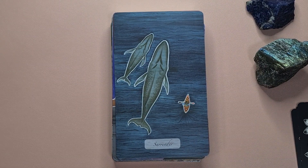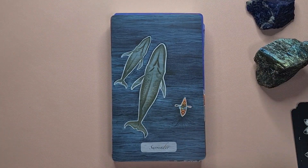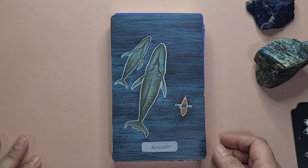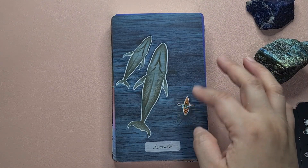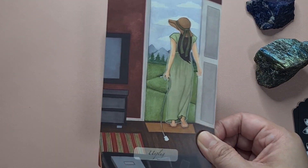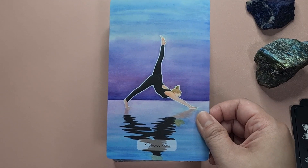This one says 'Surrender' — it is one of my favorite cards in this deck. We have these whale sharks that we call 'butanding' here in the Philippines. I did get a chance to swim with some of them in the past. Even though they were quite small, you can imagine the size, and you realize that you are just one small part of this bigger ecosystem and you have to surrender to that moment. I love that card.